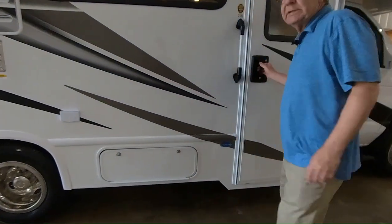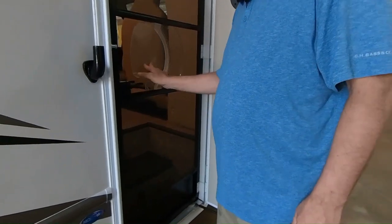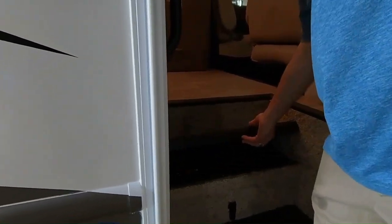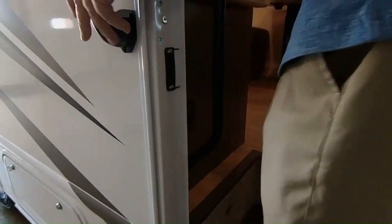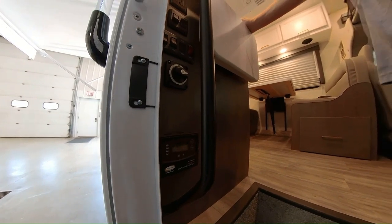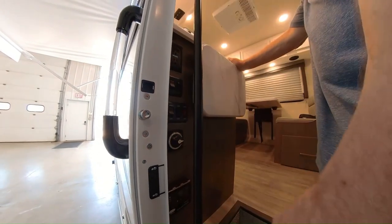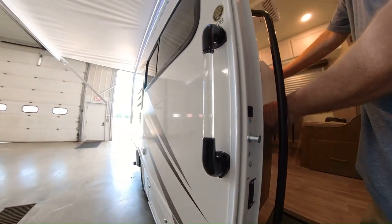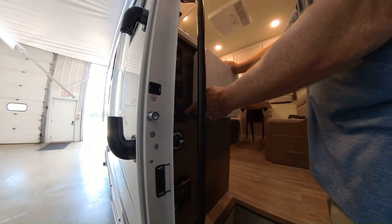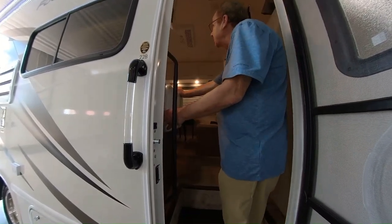Here you have your door handle, and you do have a screen door so the bugs don't get in while still getting a nice breeze. Down here is where you have your house battery. Right here this coach is solar-prepped, so if you want to get a solar charger on top, all the prep work is done right here — you can run your lights or whatever off of just the solar. This is where you turn your battery off and on. When you're storing it, just turn it to off; when you're using it, just turn it to on. Here's where you have the controls for your awning — it is the power awning. And then this is for your awning lights, your step light, and the cargo light so you can see the outside storage.